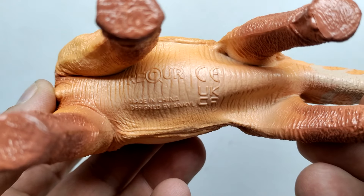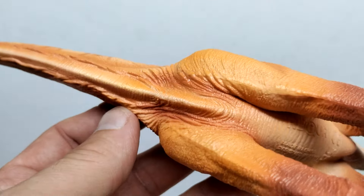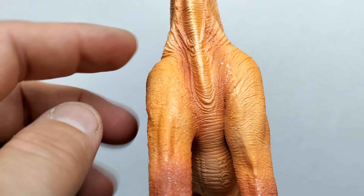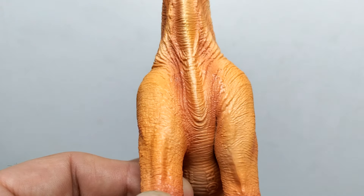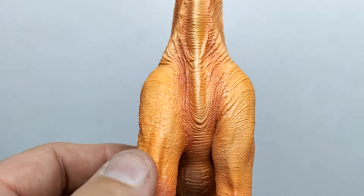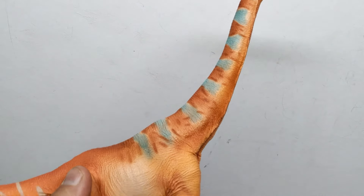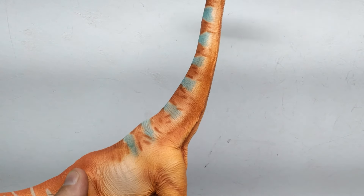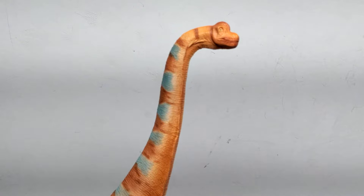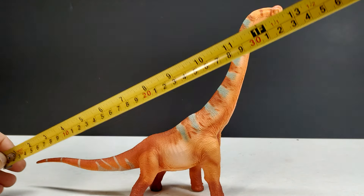That is definitely a really nice Brachiosaurus. I love the variation of color on the underside — a light tone down the center with orangish tones out around the sides, and almost dark pinkish tones following along the chest skin and the front of the legs. This thing looks so nice. I'm impressed with how good the paint apps look. I wouldn't really expect orange to work so nicely for a sauropod, but they definitely pulled it off.